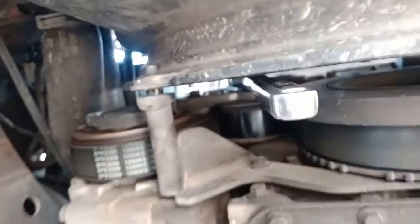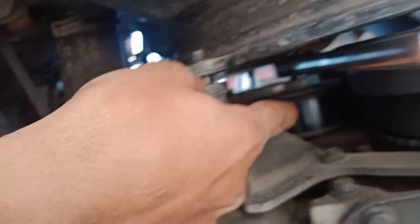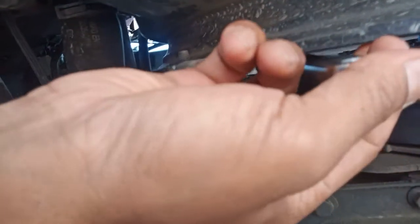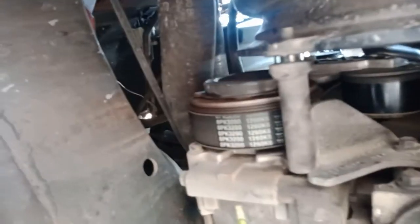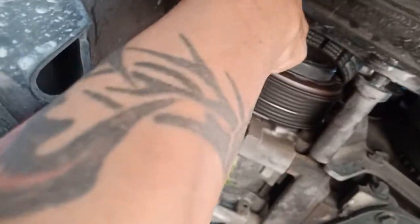Back to one-handed mechanic time. Take a half-inch drive ratchet, put it right there on the belt tensioner, pull it this way to loosen up the belt, and then with your second hand remove the belt from the AC. That literally only took 30 seconds.